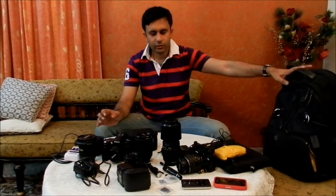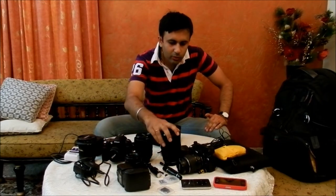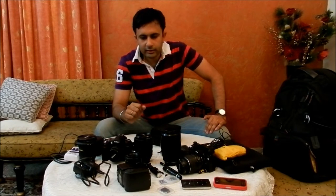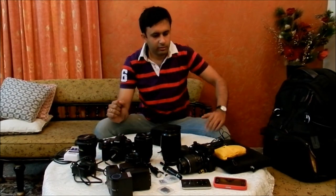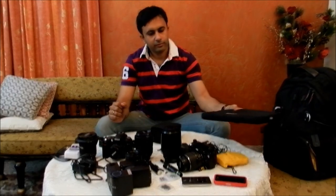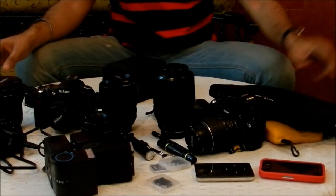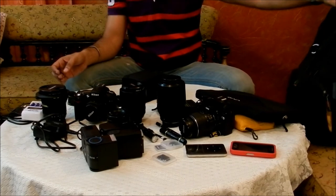So this bag has accommodated six lenses, two SLR cameras, two flash units, a laptop, and a lot of other small things. I guess this bag is a wonder in itself. Thank you very much.